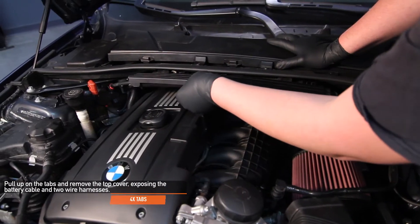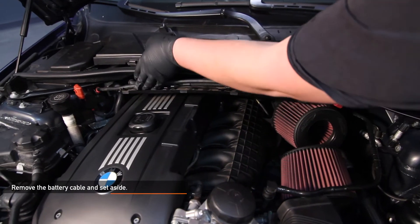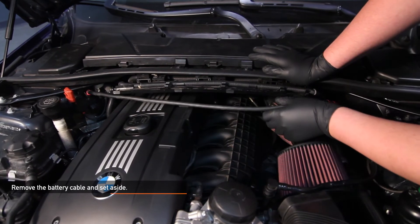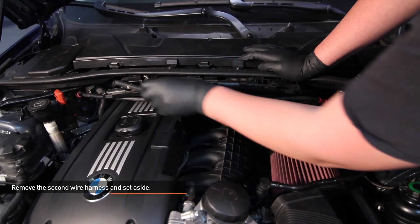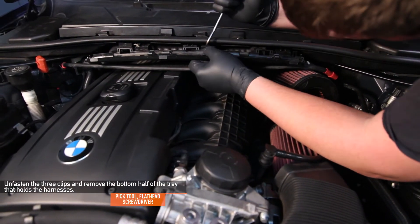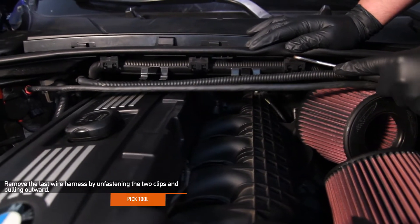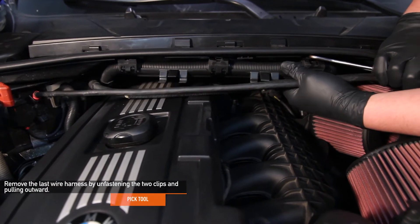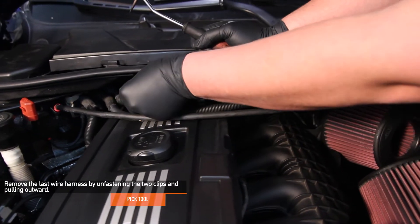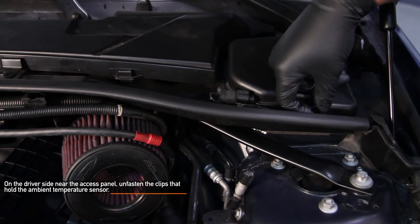Pull up on the four tabs and remove the top cover, exposing the battery cable and wire harness. Remove the battery cable and set it aside. Then remove the wire harness and set that aside. Now remove the bottom half of the tray that holds the harness. To remove it, use a pick tool or a flathead screwdriver and unclip the three clips. Next, remove the last wire harness by unclipping two clips using a pick tool and pulling outward. Now on the driver's side near the access panel, remove the ambient temperature sensor harness.